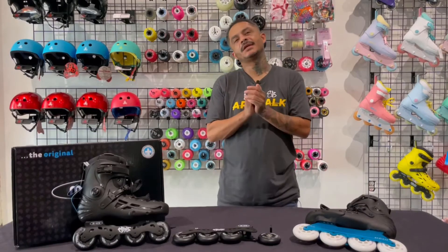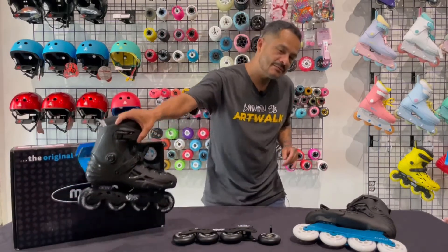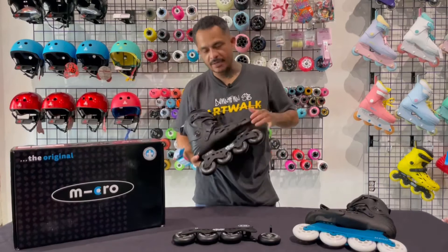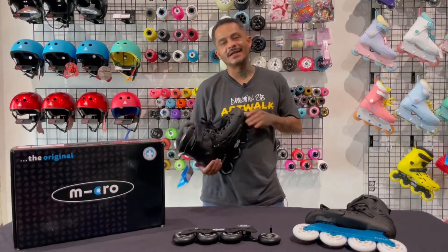Hey everybody, it's George Gonzalez again, owner of Night Skate here in San Bernardino. Today I want to do a quick video on the MT Plus from Micro. This skate is one of my top three skates that I recommend for beginners.